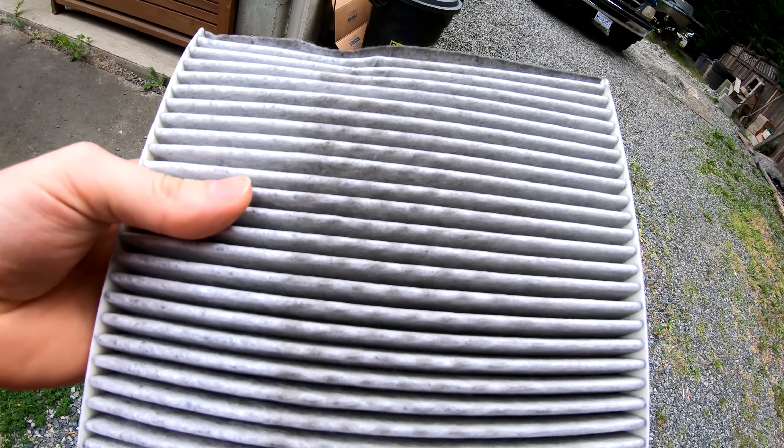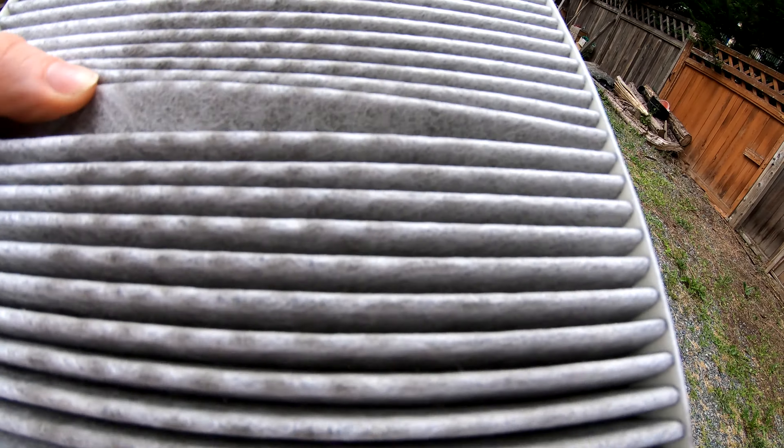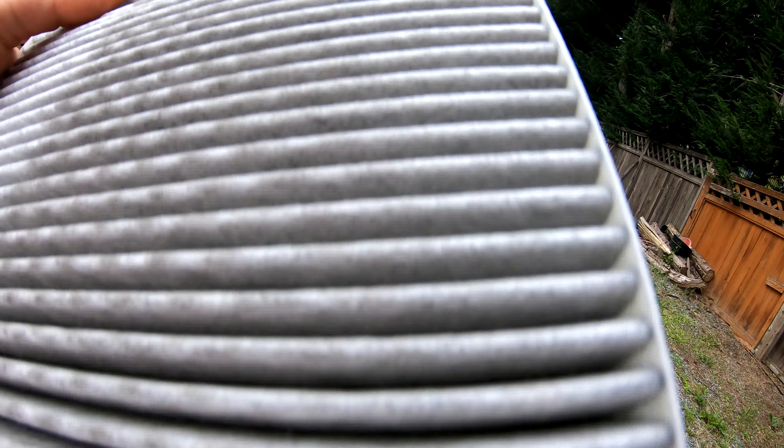This is the cabin air filter itself. As you can see there's an arrow pointing down — we will revisit that in a second. Pull this bad boy out. You can see that mine is definitely a little bit dirty but it is not the worst I've seen, so I'm going to put that back and maybe on my next oil change I will replace it.